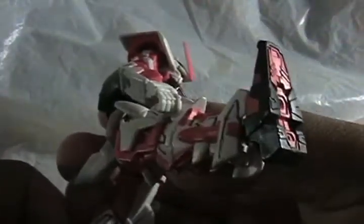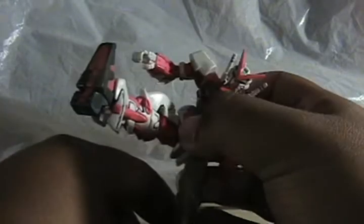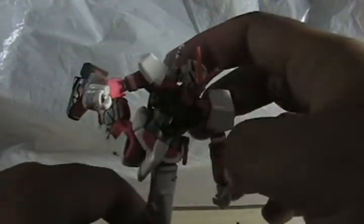Waist doesn't really move — I mean you could force it but you're just forcing it. There's a little movement and then it goes far — really far. It doesn't really have side skirts so he can really kick.